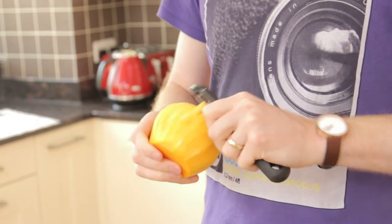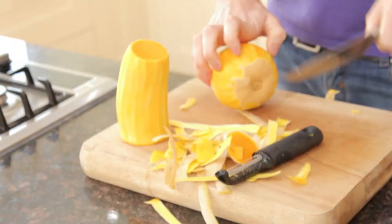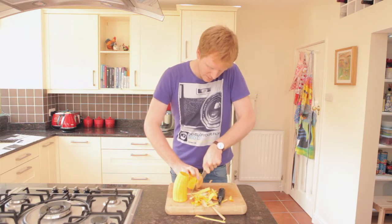We're just cleaning up any little bits that you might have missed. And then we can just chop that very slim bit off at the end.